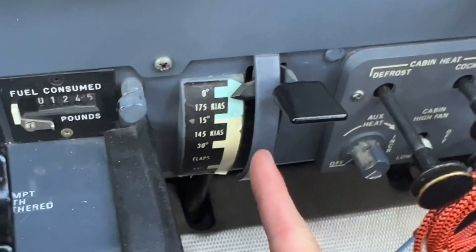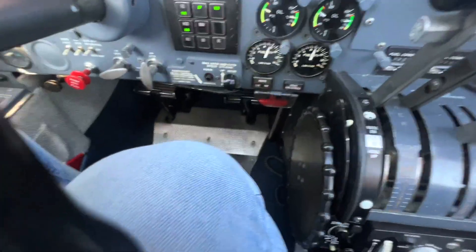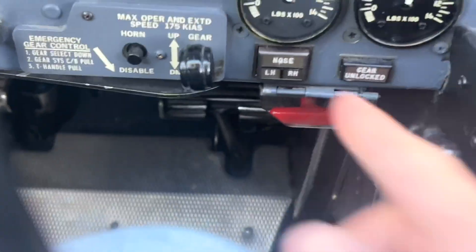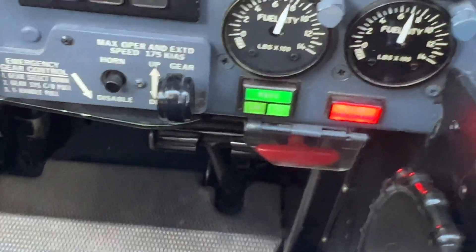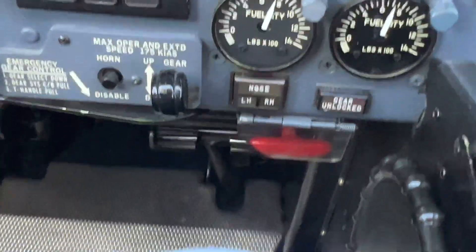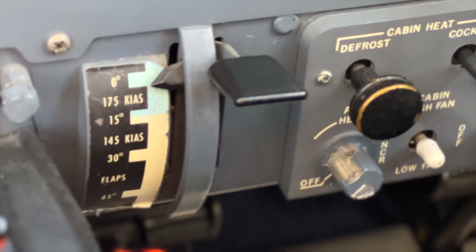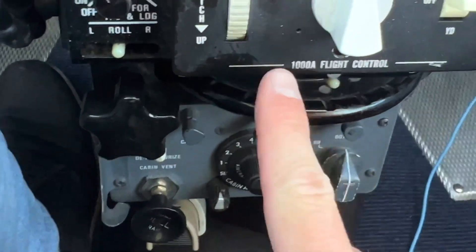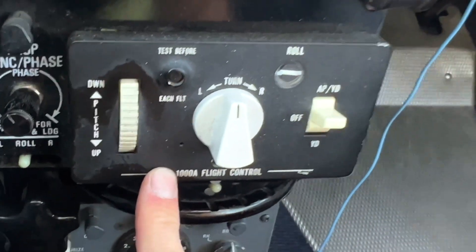Down here we have our flaps. First of all, landing gear — this little switch right here is our landing gear. You can see these little landing gear lights; if we have the landing gear down they'll show green, but obviously we've got the landing gear up right now. So here's our flap controller — obviously the flaps are up. Down here we have our pressurization controls, our bleed air controls, and our autopilot on/off and pitch control wheel right there.